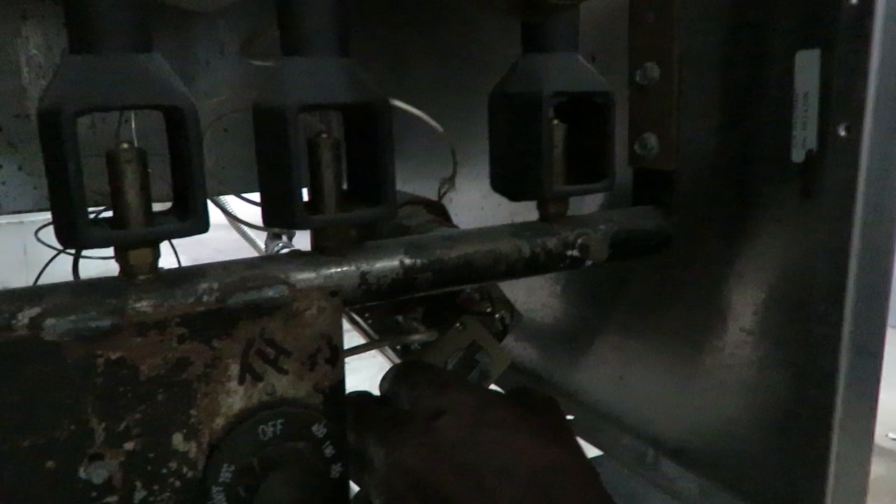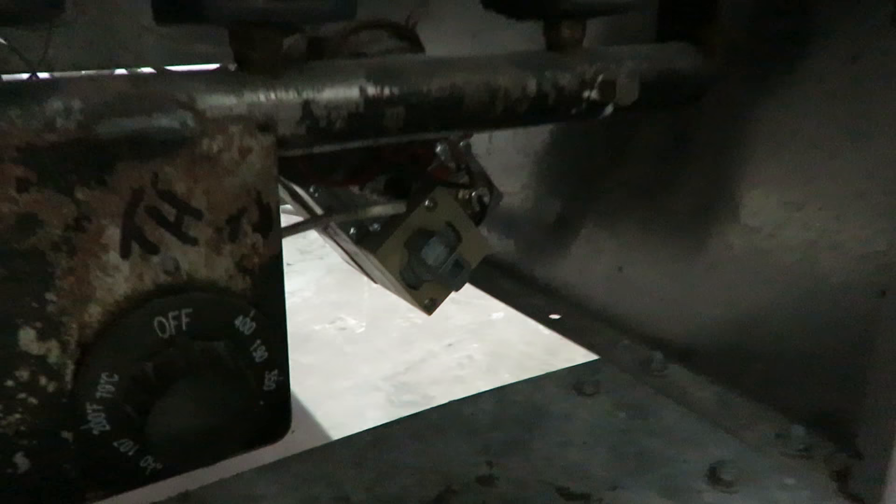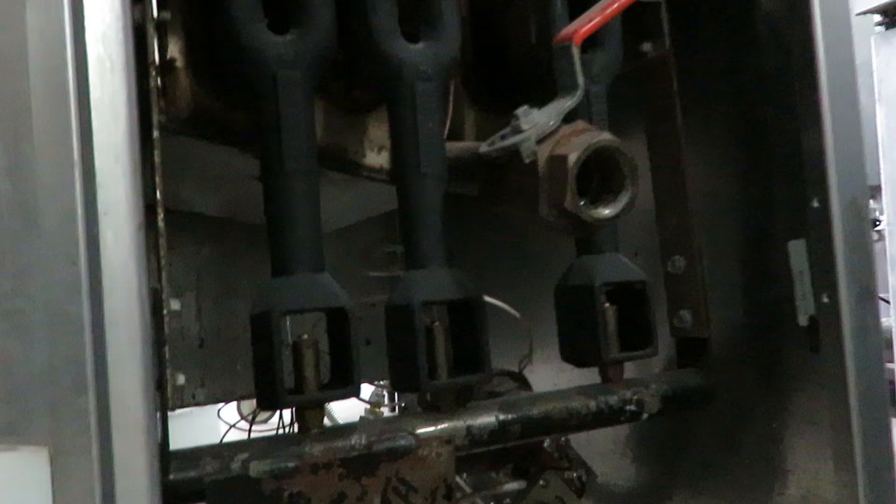Turn your knob again to the on position and then you are ready to turn your main burner on. Always make sure you have oil or liquid in the fry tank, or you will damage the tank in